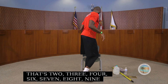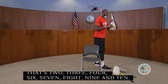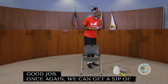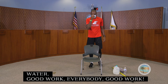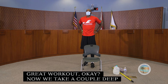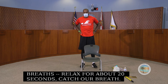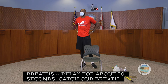Once again, get a sip of water. Good work everybody — great workout. Now take a couple of deep breaths and relax for about 20 seconds to catch our breath and get oxygen to those muscles.